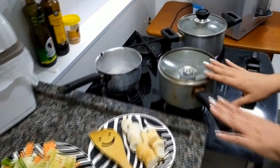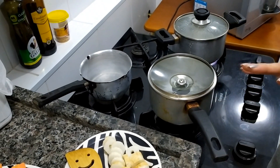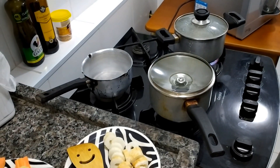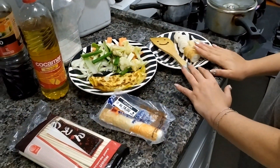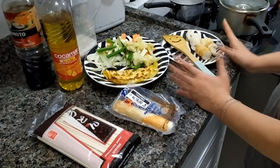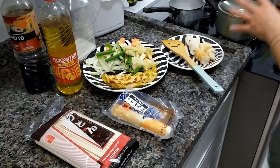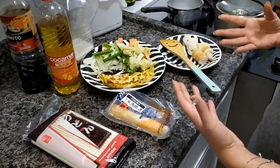Aqui já tem a água fervendo para cozinhar o udon. Aqui eu vou fazer o molho. Você precisa de sal e açúcar — esses ingredientes que eu mostrei. É fácil! Isso aqui você pode substituir — sei lá — por camarão ou por nada. Porque quando eu fizer o molho, vocês vão ver: o molho é à base de shoyu. Tem gente que gosta do sabor de peixe e coloca o rondache, que é um saquinho.